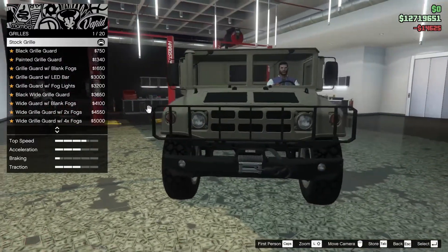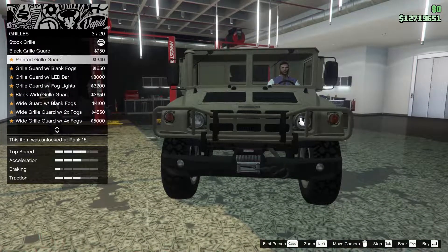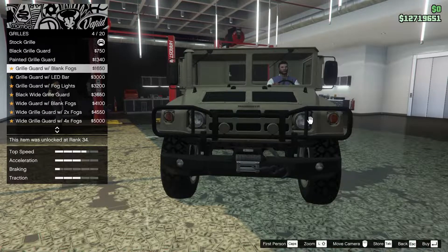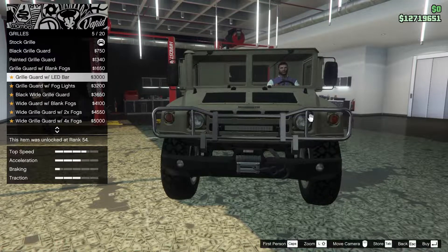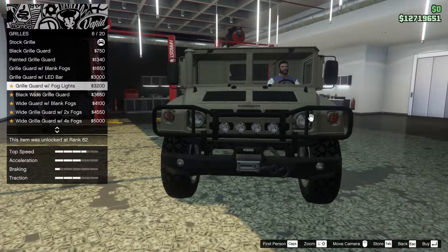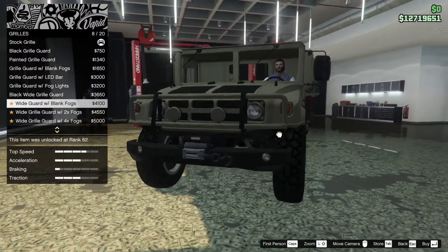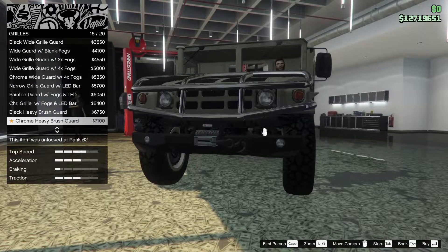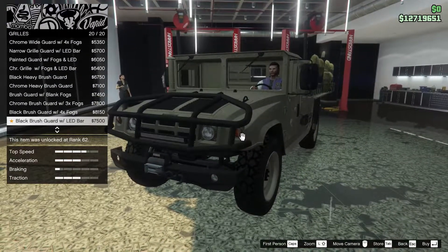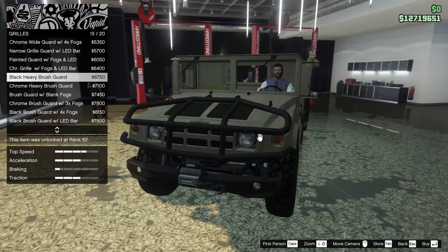For the grill we can go for a black grill guard, painted grill guard, grill guard with fogs, grill guard with LED bar fog lights, black wide grill guard, wide grill guard with fogs - there are a lot of options for this thing. I am really liking this, this is sick.